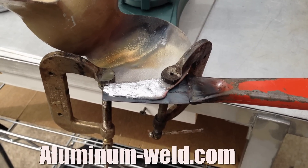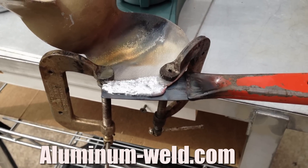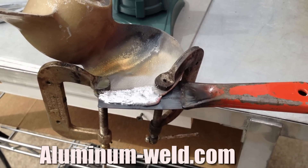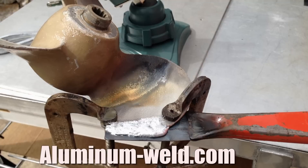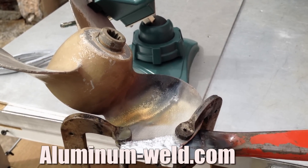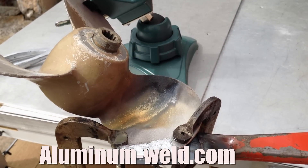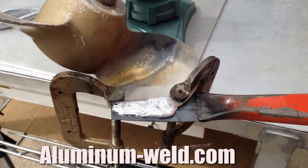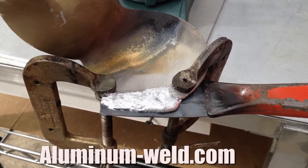This repair took us three minutes to get the temperature to 735 degrees so that we could start melting rod. From that point, we tinned and built up the area out over the metal backing. That took an additional five minutes. So we've got about eight minutes in the repair just in working the product.